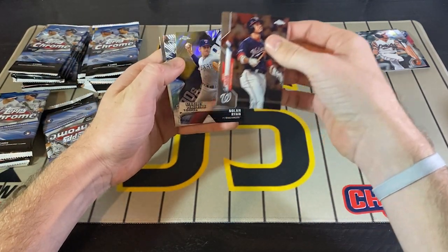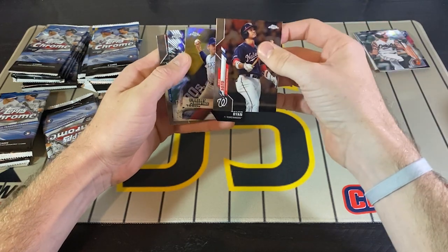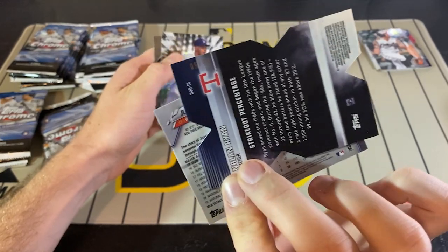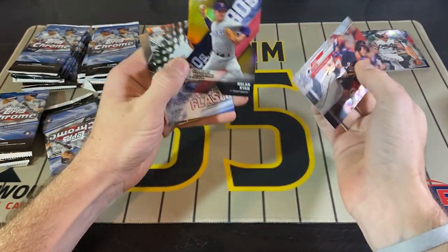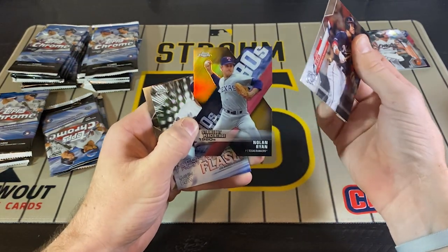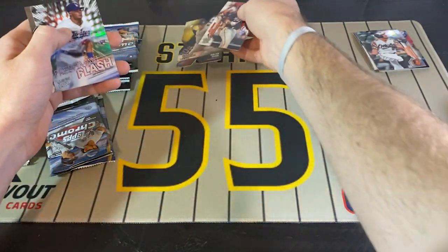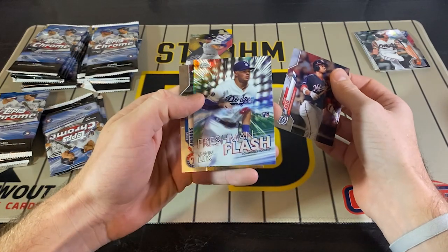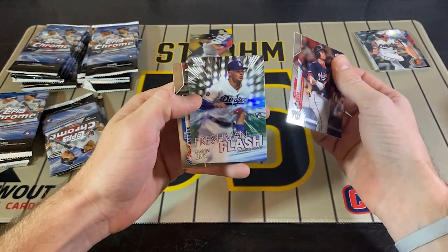We got a die cut of Nolan Ryan, and that is numbered to 50. That is a gold Nolan Ryan die cut. Nice. There's also a Gavin Lux Freshman Flash.